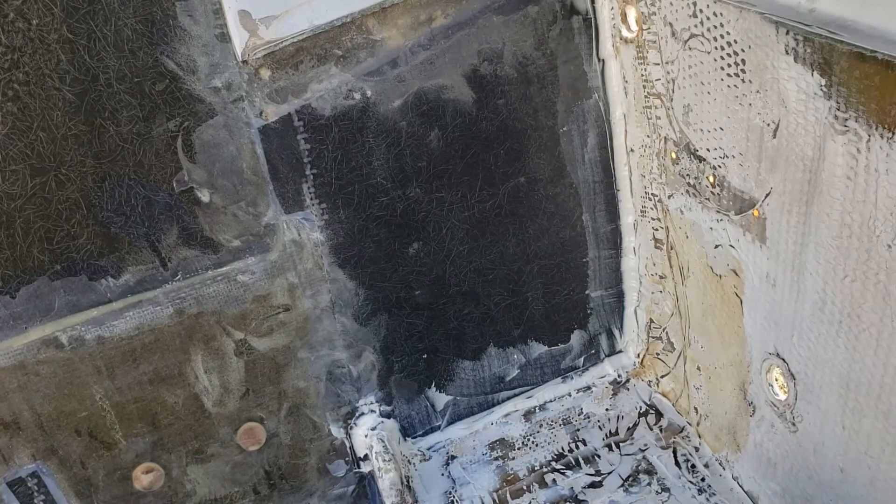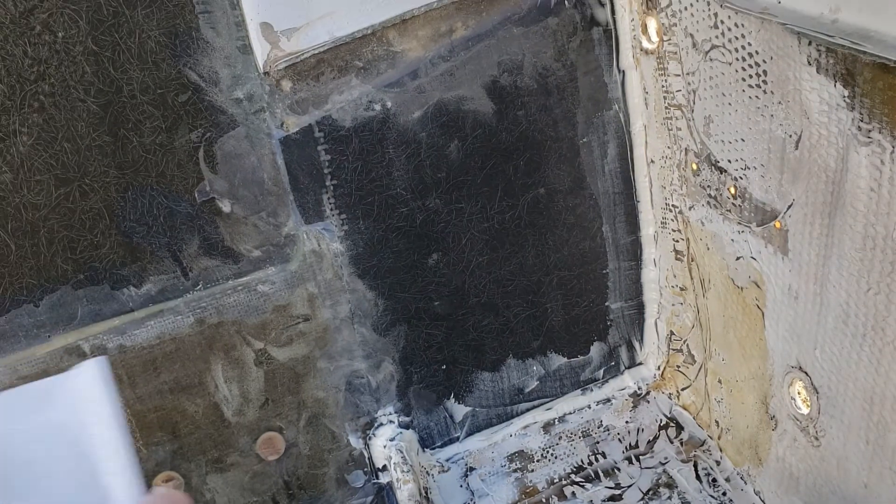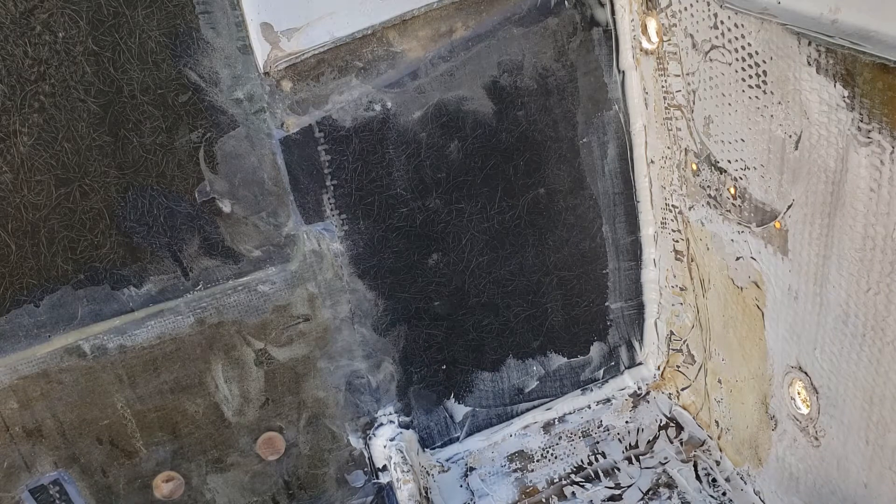I sure do need a lot of paper towels — it's kind of a messy process. Now that my hands are all wiped off and I can touch the camera, let me bring you back through.